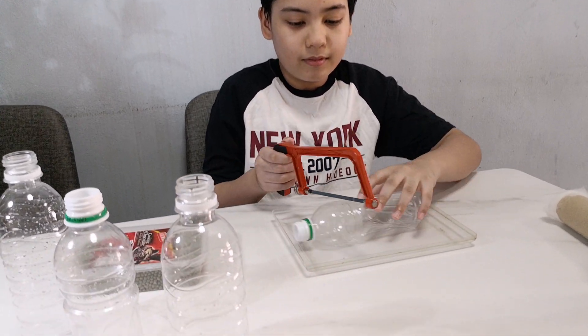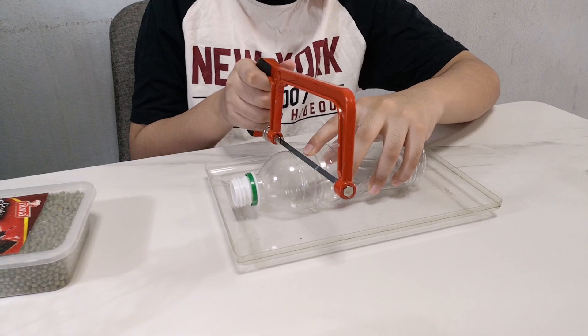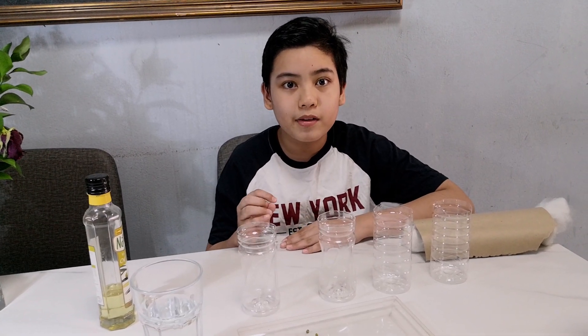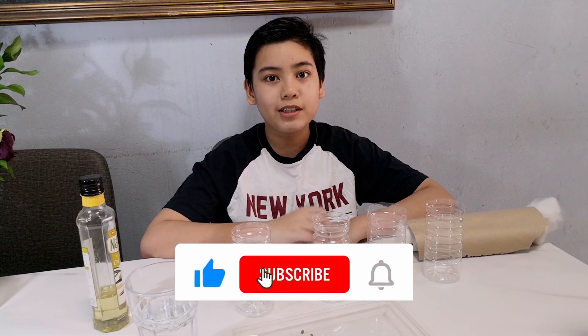I'm going to be cutting the water bottle in half. Four bottles, and we'll put them in different environments. We'll see which condition is required for the seed to grow.